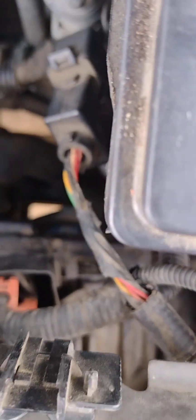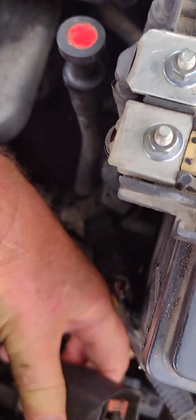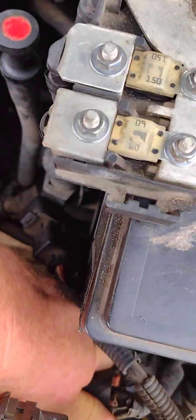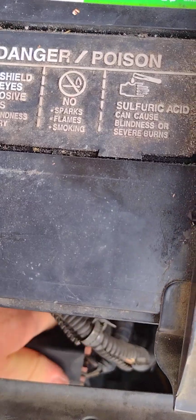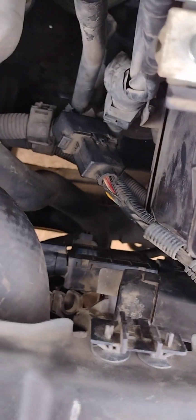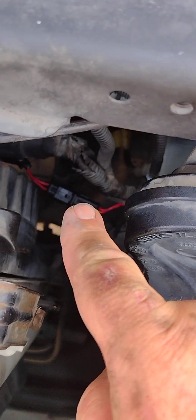I've already got the module mounted and you can see down there the other end of the connector I'm going to plug into. There's a block on top that has to be put in position as well — it doesn't go straight up, it goes to the left or right. Now I need to secure it down and plug it in, and I'm done. You can see my connector is connected — this should work.